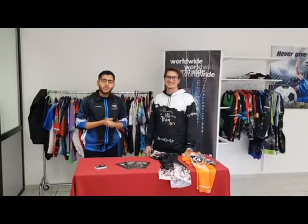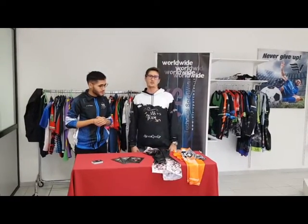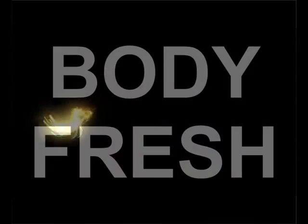Hi guys, welcome to the new THIS headquarter. I'm Issam, nice to meet you. Nice to meet you, I'm Simon. We are here together to explain our kind of shirt. Our first product is our Body Fresh.